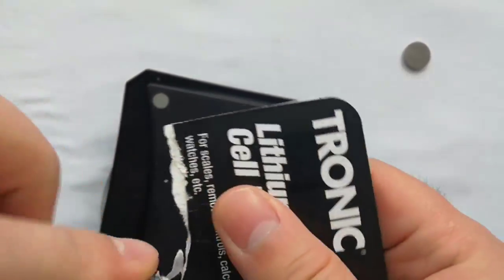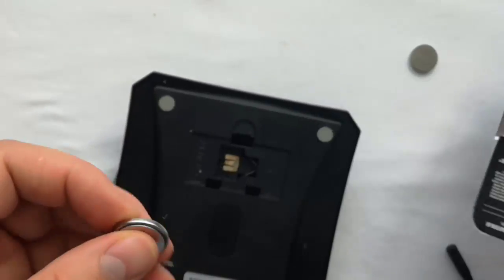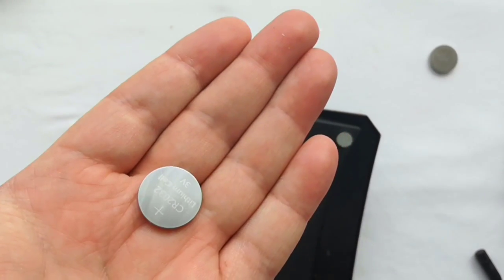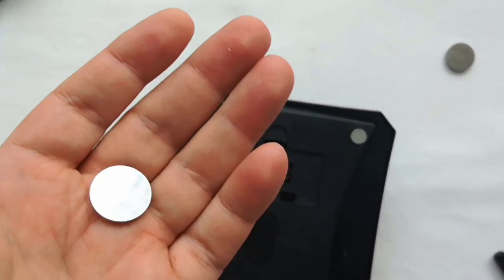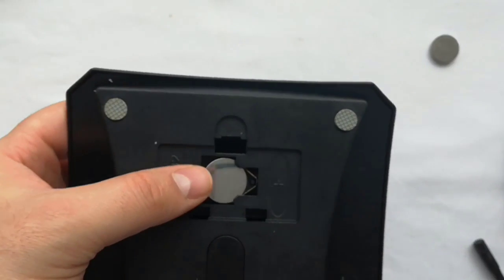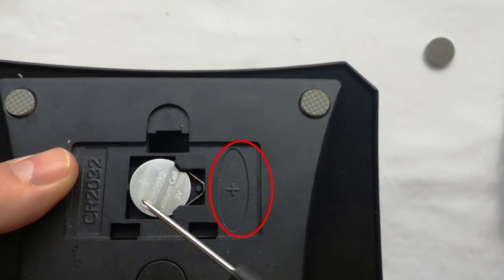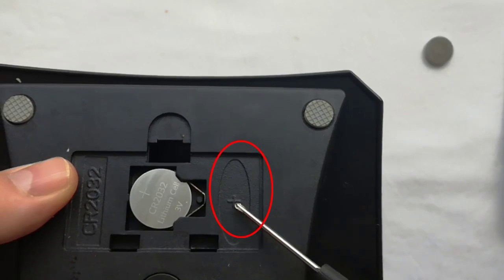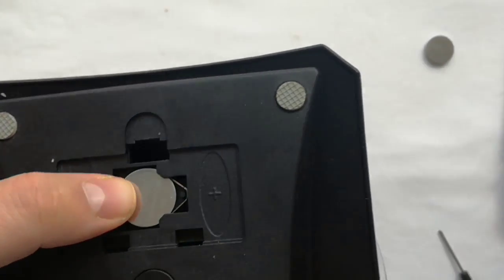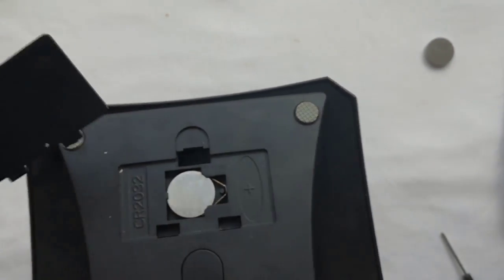I made an unboxing in the last video for these batteries. The package is already opened. This is a brand new battery. The plus side is up like on the scale. I push inside the battery and put back the battery cover.